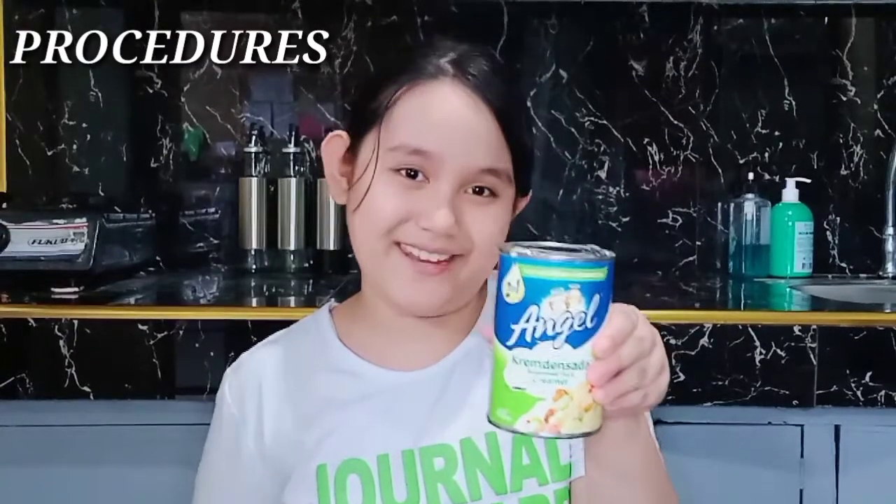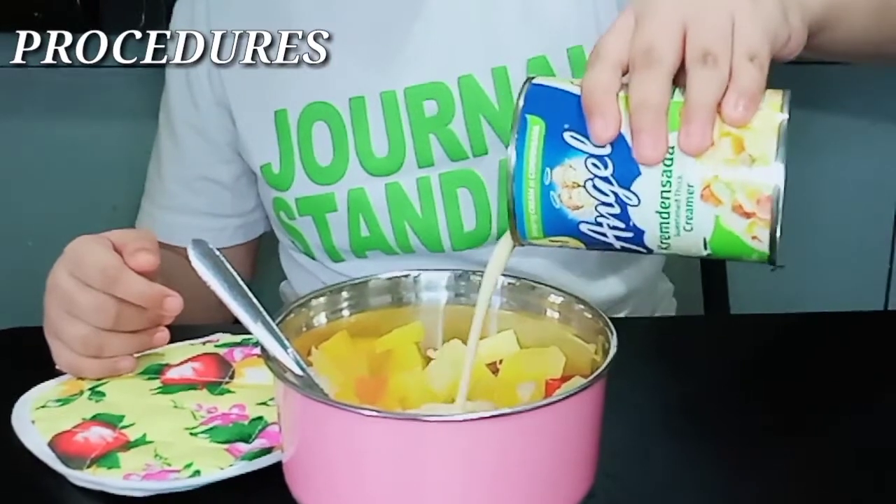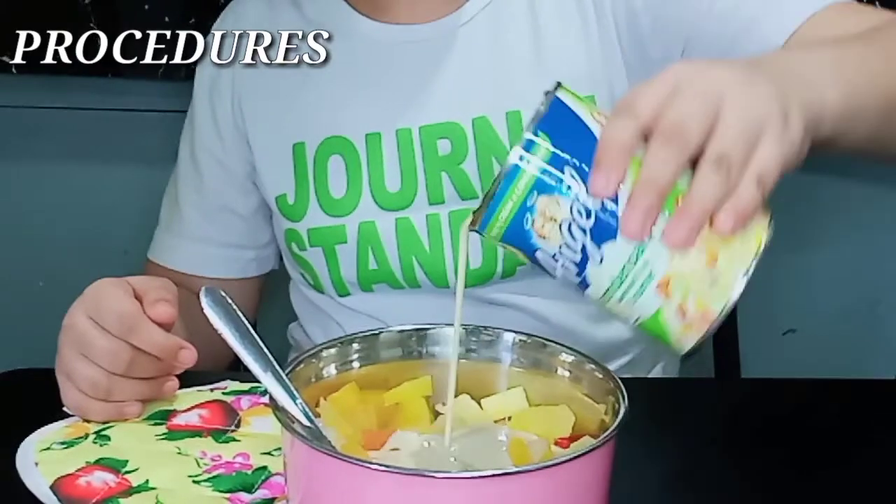Add the condensed milk and all-purpose cream — I used the two-in-one Angel Cream. Then mix again until well combined.